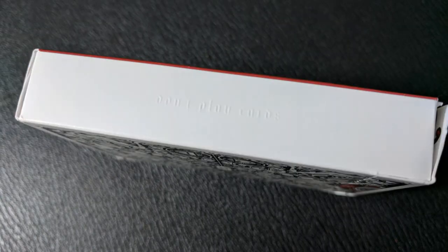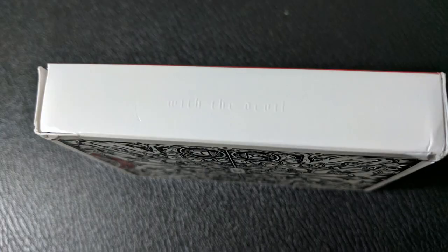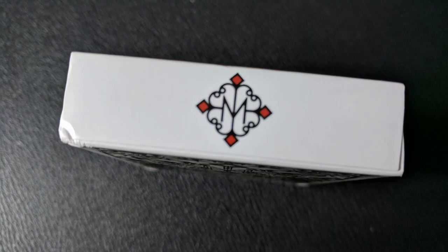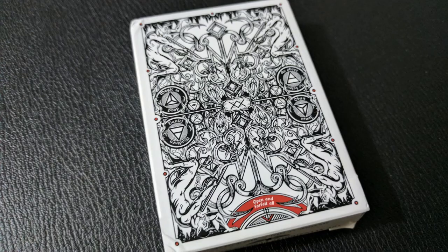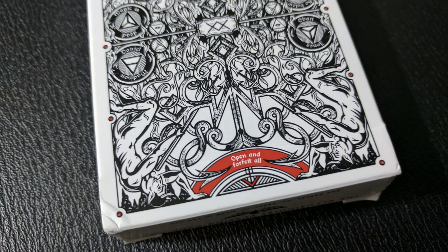The sides of the tuck case are white on white text, so it's kind of hard to read. One side says "Don't play cards" and the other side says "with the devil." The bottom of the tuck case has the Daniel Madison logo, and then the top has ad copy about the Illusionist playing card company. The other back side of the tuck case has the back design of the deck, and then it has a little red crescent that says "Open and forfeit all."